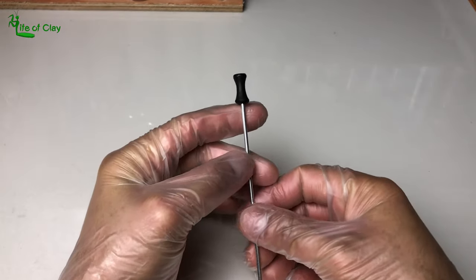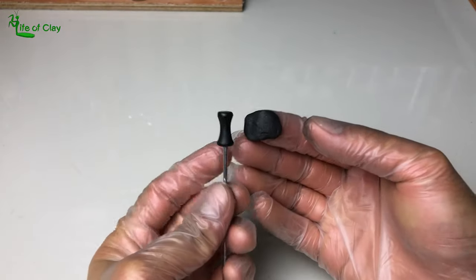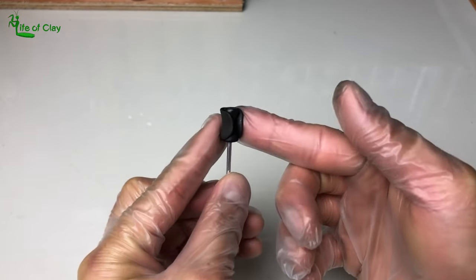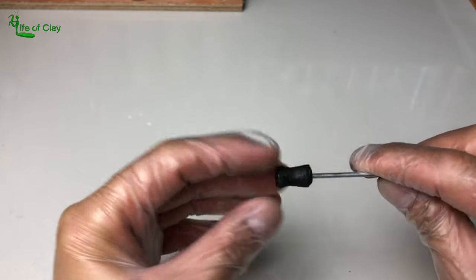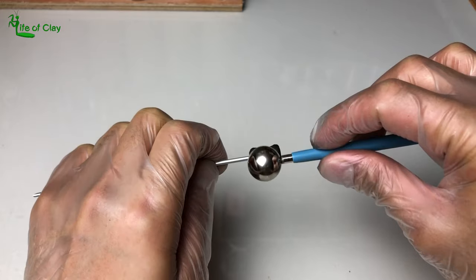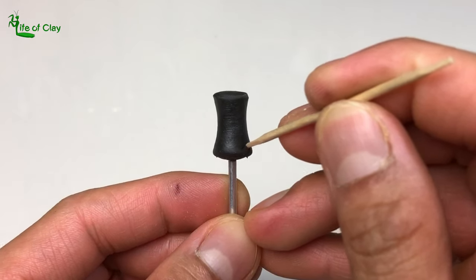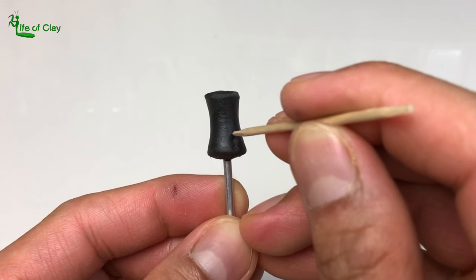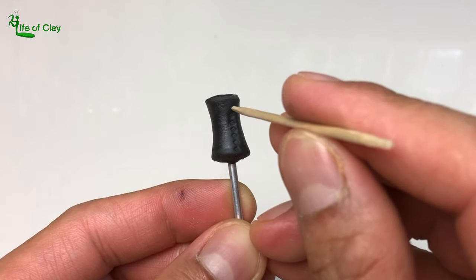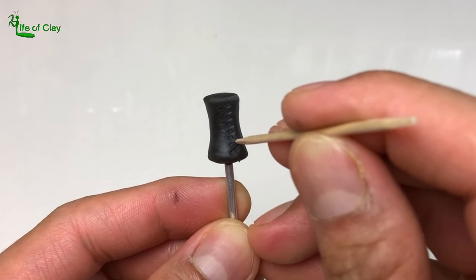Now that it's completely cured, we can add a thin layer of the epoxy compound on its concave surface. After correcting its surface using the same rolling method and smoothing it out, let's start adding the scale details using the wooden stick we prepared earlier. Begin on the lower part moving upward, pressing the stick gently to create a single vertical column of scales. In every column, make sure each scale is arranged alternately to form a criss-cross pattern until the columns meet the other end.